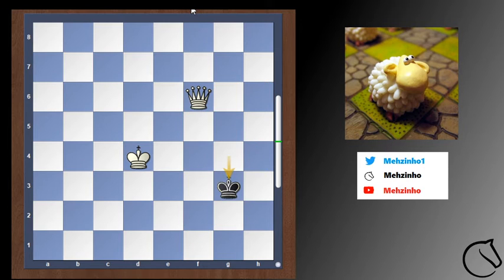Now the black king needs to move within that box. Let's say it goes to g3. Then a good thing to do is to face the enemy king and just step right in front of it, if you have a queen.